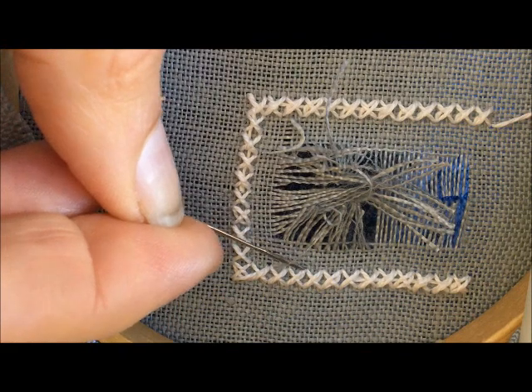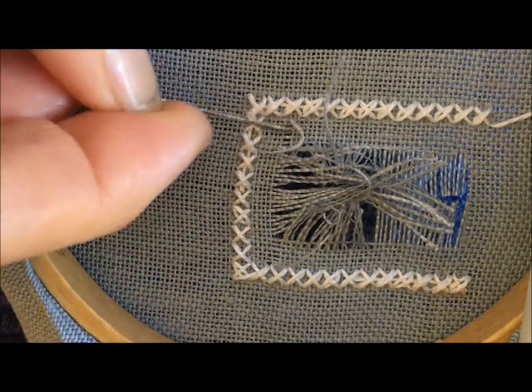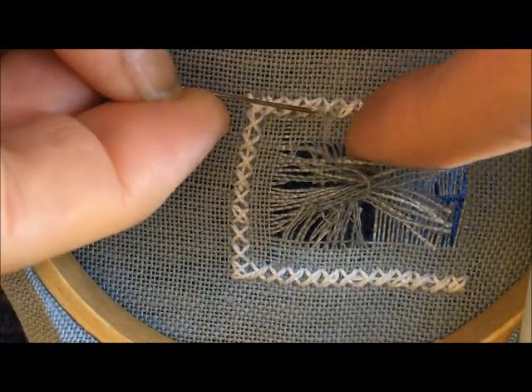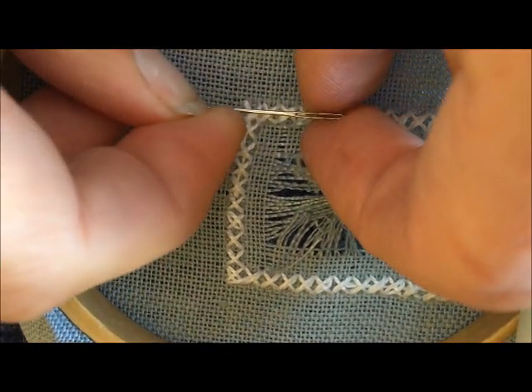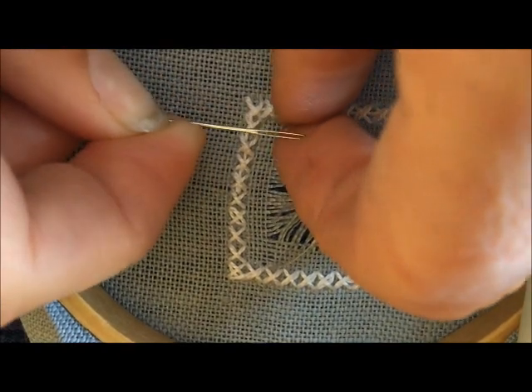If you take a look, I've pulled those fabric threads to the back of the work on both sides. They're a little bit short, but what I'm going to do is thread those fabric threads one at a time onto my needle.